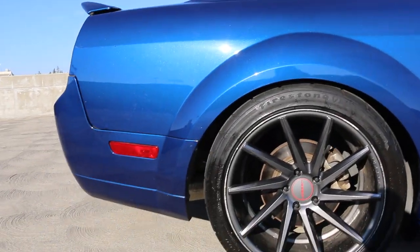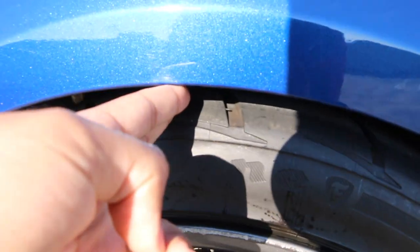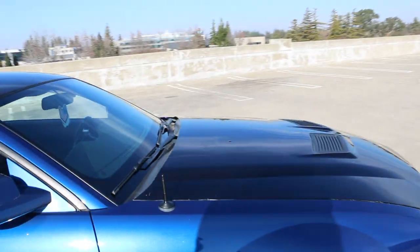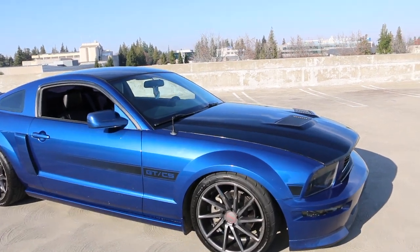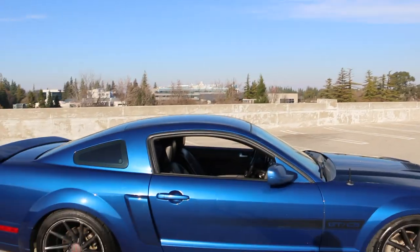The rear sits at about that height with the Eibach Sportlines — maybe a little bit higher. It's like a finger and a half of gap in the rear, and in the front it's close, not quite two fingers. Definitely pair a set of springs with good shocks and struts — I had Koni shocks and struts. Don't use the stock ones; they're going to go out. Swap them out since you're already doing the work.